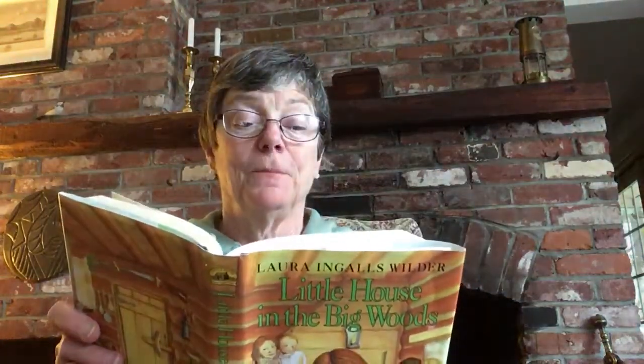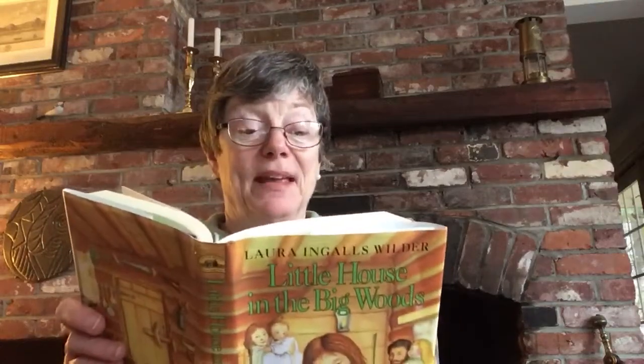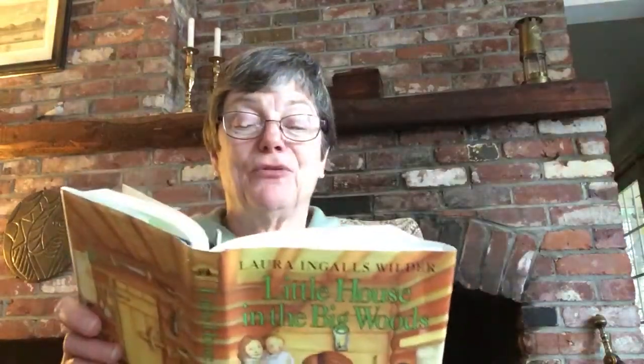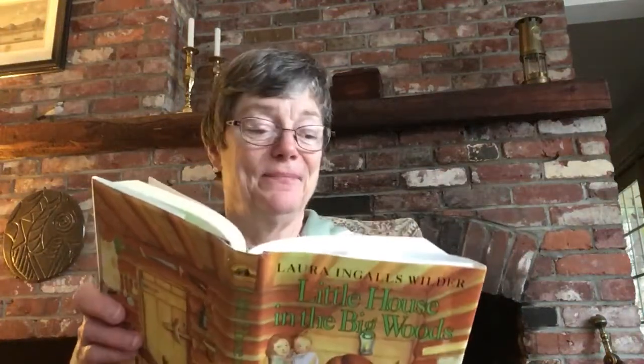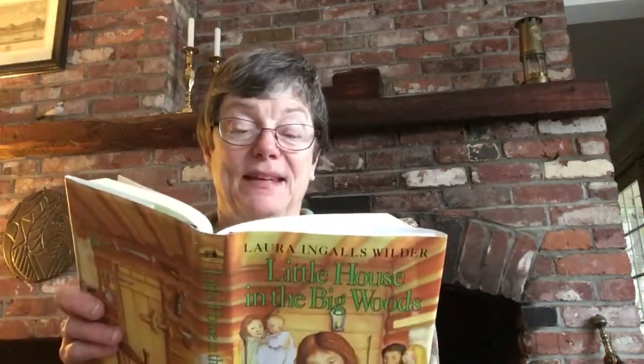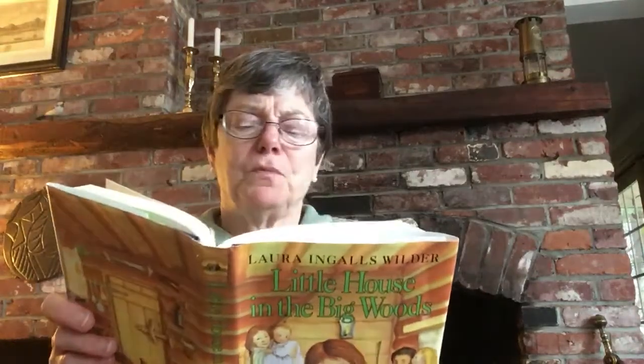Pa's blue eyes twinkled. He'd been saving the best for last. And he said to Ma, "Hey, Caroline, there'll be a dance." Ma smiled. She looked very happy, and she laid down her mending for a minute. "Oh, Charles," she said. Then she went on with her mending, but she kept on smiling. She said, "I'll wear my Delaine."